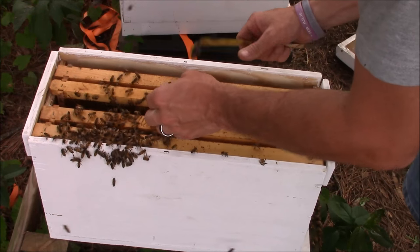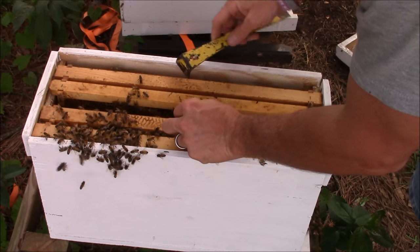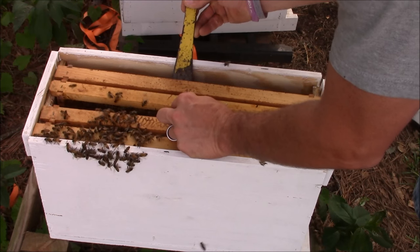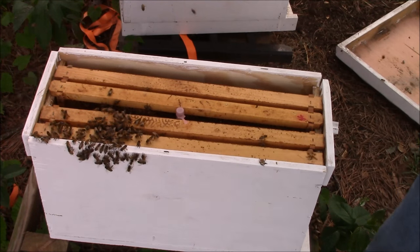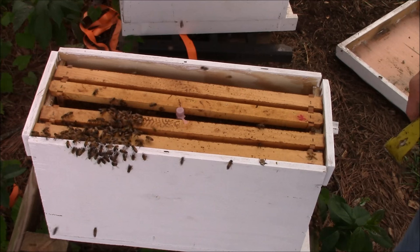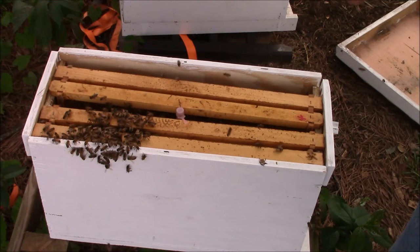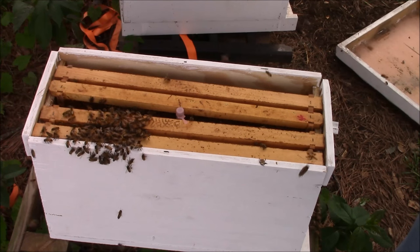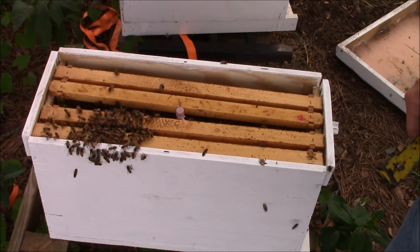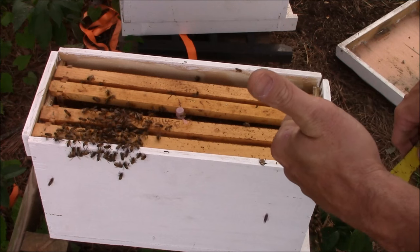I'll spread these frames apart, turn this cage sideways, and wedge it back in. Now I don't have any candy or anything in that cage — that's just a plastic top. The reason why I haven't put any candy in it is because I haven't made any up, so that way I can release the queen whenever I feel like it. Hope y'all learned from the video — if you will, please like and subscribe. We're going to put the top back on and come back in a couple days, let that queen out, and hopefully she'll start doing her thing and we'll be good to go. And as always, we'll see you on the next one.